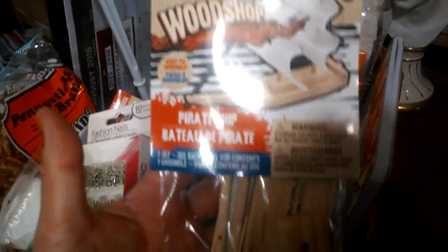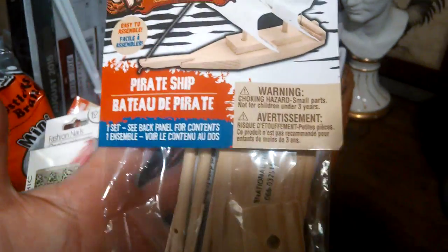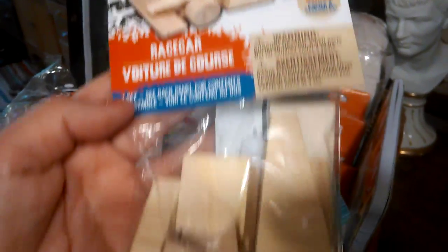My grandkids love Dollar Tree and my son too. This is Woodshop — this one is a boat, and they like the little crafts. This one is a race car, and this one is another race car.